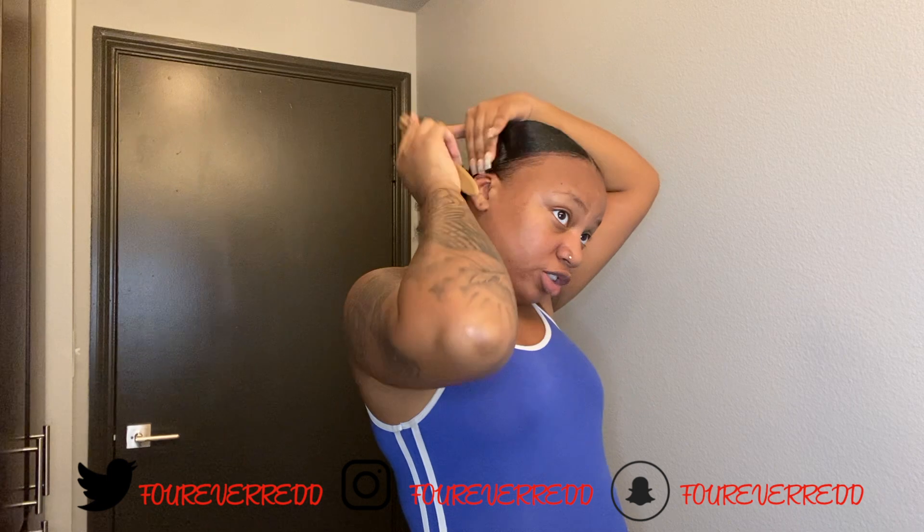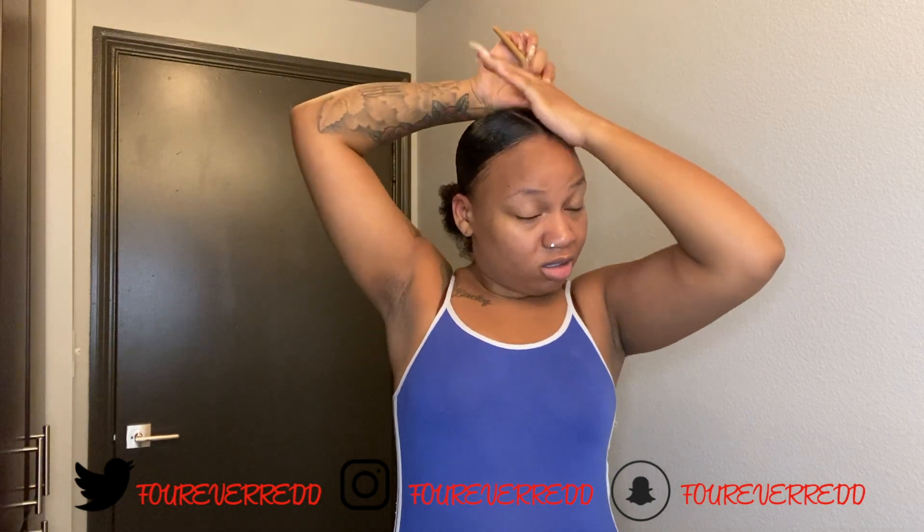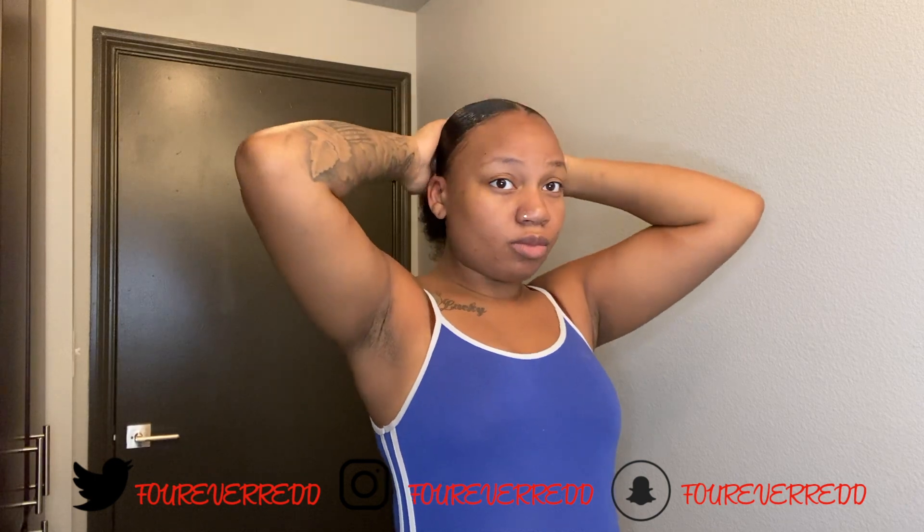I'm gonna take my brush again and brush through it, making sure that everything is laying flat like we want it to. The most important thing is just making sure that everything is nice and flat. Our sides are nice and flat, our part right here is nice and flat — we got it nice and flat right here.